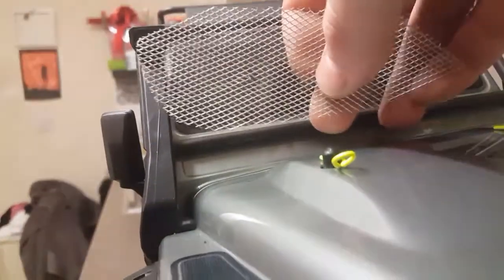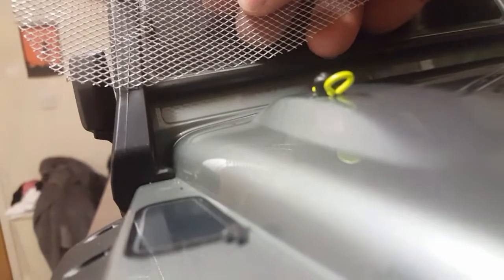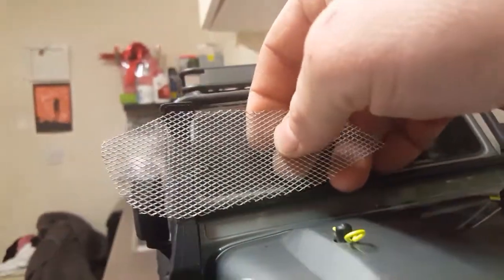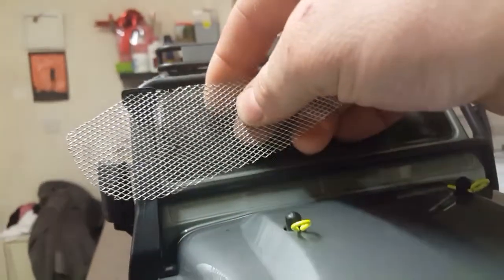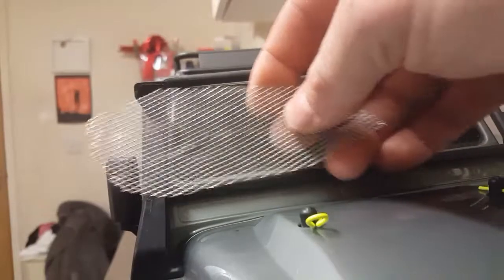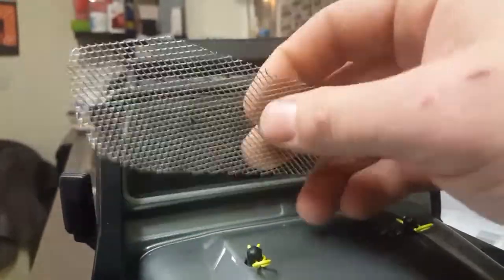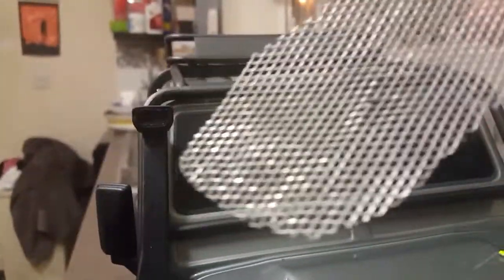Then what you want to do is measure up the bit of mesh you're going to put in. I'm not too sure what bit I'm going to use yet — I'll get some scissors, mark it out and cut it. This mesh stuff you can get from places like Wixies or similar, just look about for it. It's easy to cut — you don't need any special tools, just a pair of scissors.